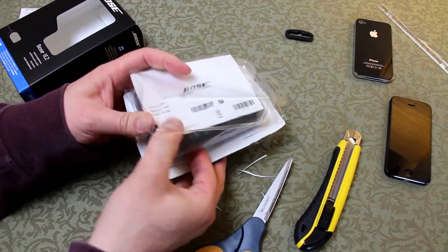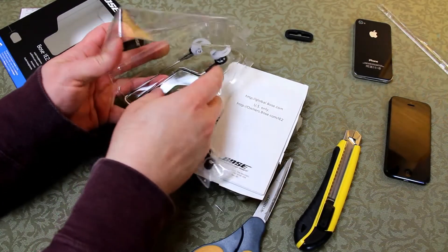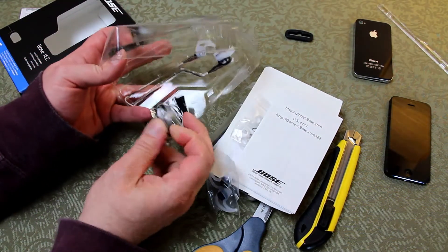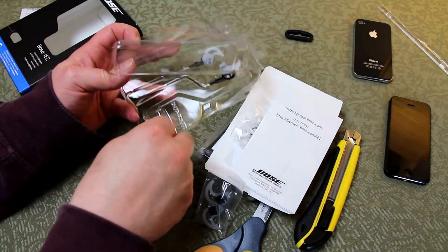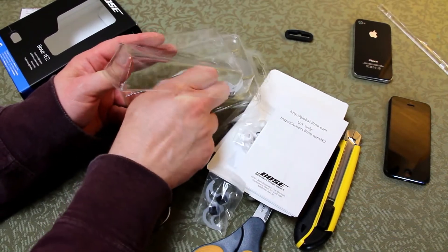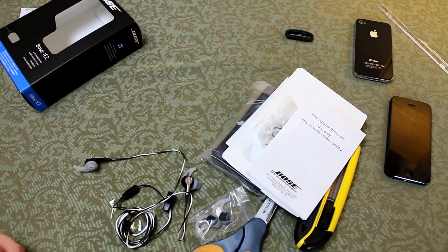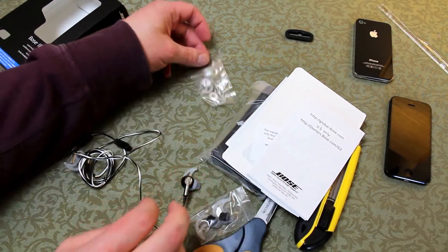I'm going to slide all the parts onto the table. There was a little bit of tape holding the cable and other parts into the packaging — I'm peeling that off to get the main cable out. It's very snug packaging, actually. I'm going to spread out the items now a little bit more clearly so you can see everything.